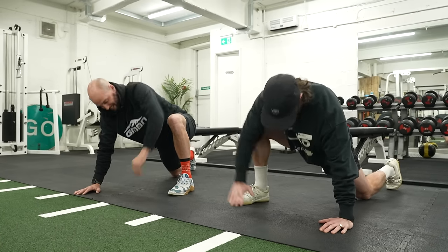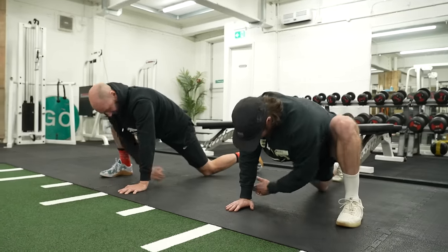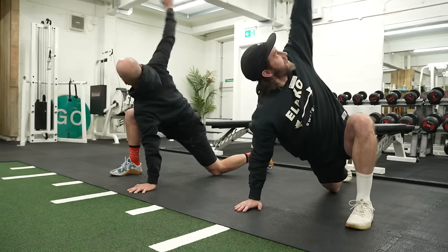And once you've done that, we just want to switch it over and bring the other leg up, and then just come under — up to the top.